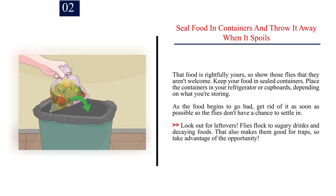Number two: seal food in containers and throw it away when it spoils. Keep your food in sealed containers and place them in your refrigerator or cupboards. As food begins to go bad, get rid of it as soon as possible so flies don't have a chance to settle in. Look out for leftovers — flies flock to sugary drinks and decaying foods, but that also makes them good bait for traps.